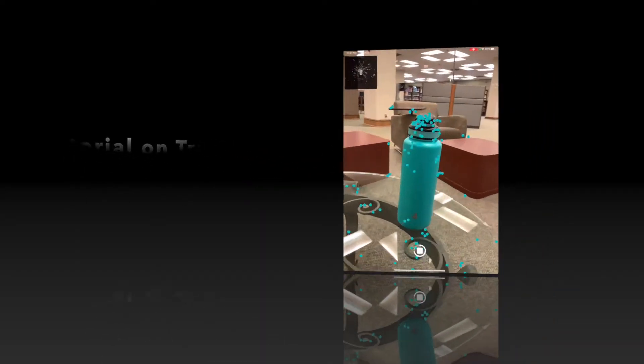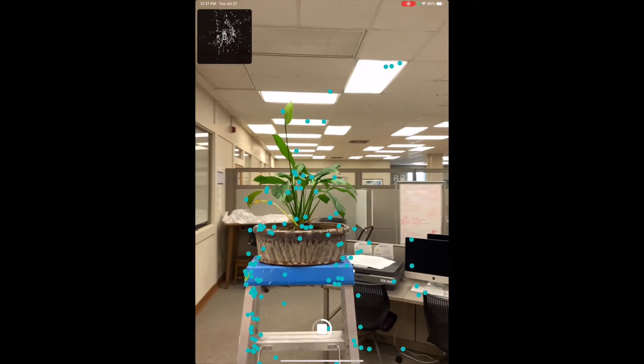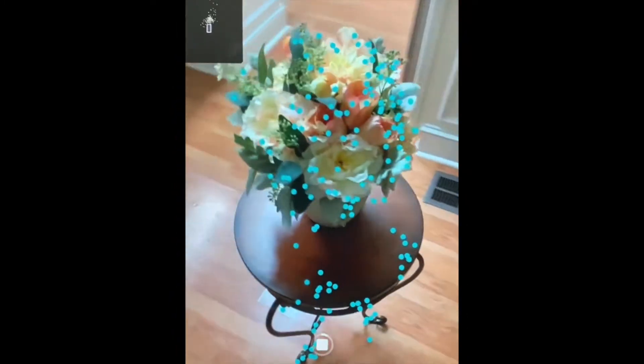In this tutorial, I will be explaining the process of capturing a realistic, high quality 3D scan straight from your iPad using Turnio.